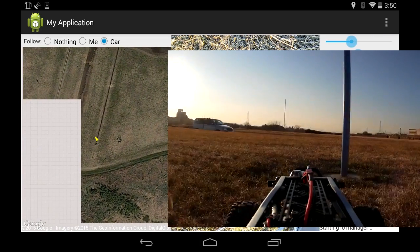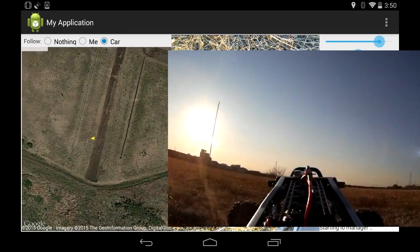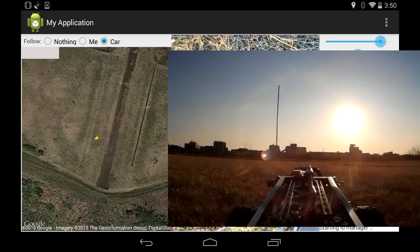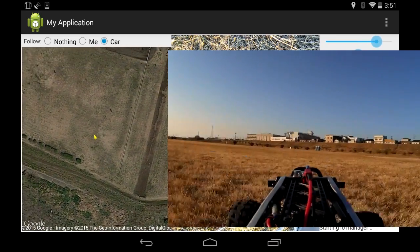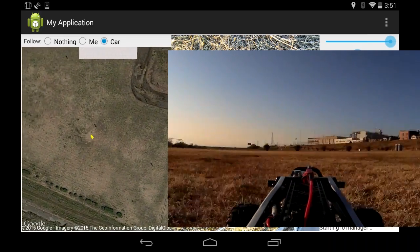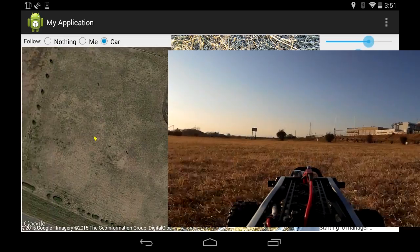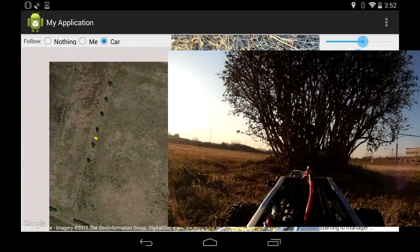There's a little depression in the ground here that caused the video to cut out a little bit — I was kind of expecting that so I drove straight through it. But apart from that and the other couple of places I mentioned where the video was not very good, everything else was very very good: clear video, and the 2.4 GHz NRF24 module was perfectly in control the whole time.